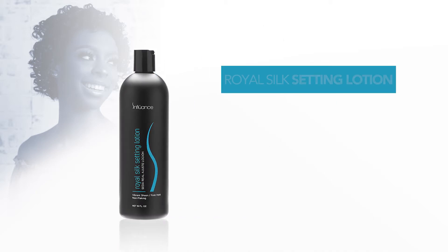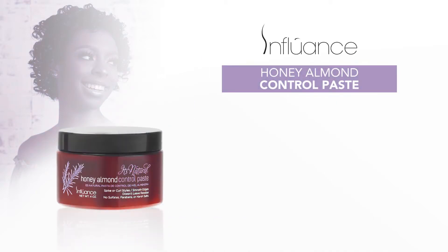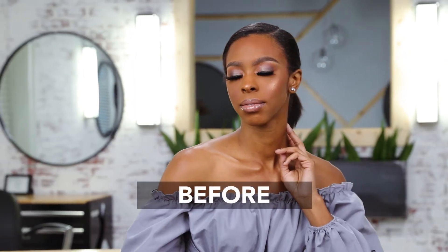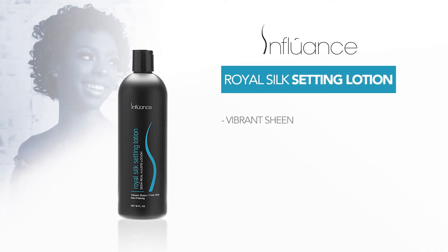In this video, we will be doing a flexi rod set using the Royal Silk Setting Lotion and Honey Almond Control Paste by Influence Hair Care. The Royal Silk Setting Lotion is the foundation for versatile styling techniques. Some benefits include vibrant sheen, firm hold, and non-flaking.